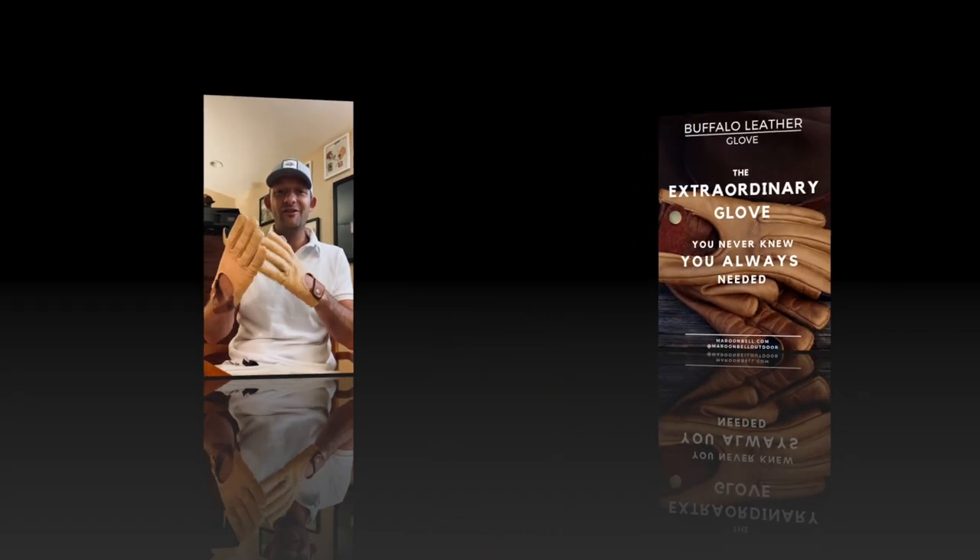We ship for free and give three percent back to Denver nonprofits. Shoot me an email if you have any questions. If you get a pair and they don't fit or you're not sure about something, we do free exchanges — feel free to give me a call or shoot me an email. That's our buffalo leather gloves.